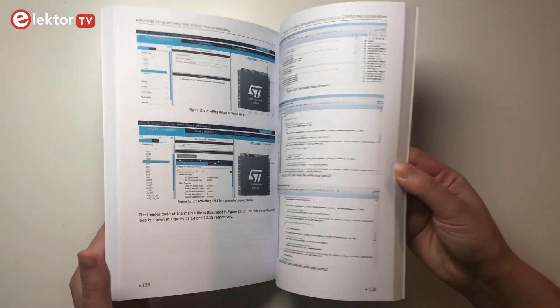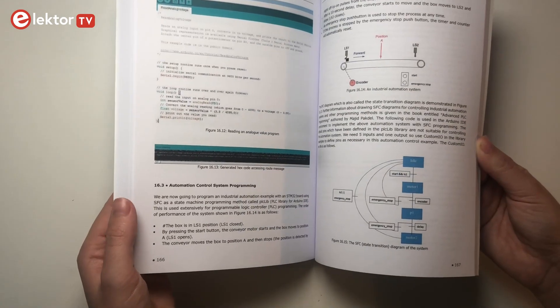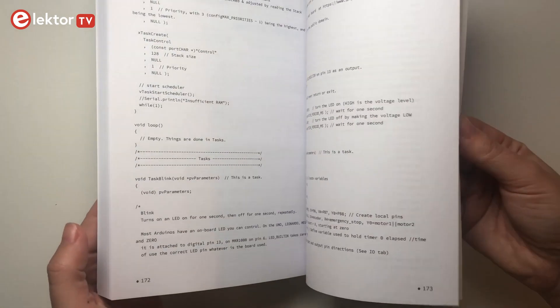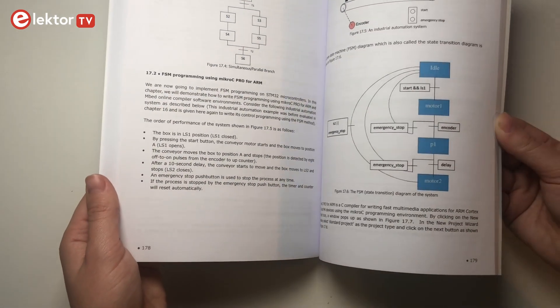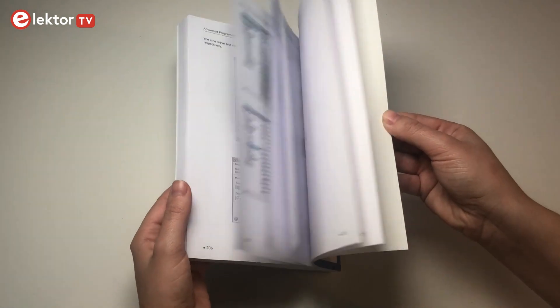There are very detailed instructions. The most important topics are pulse-width modulation, serial communication, watchdog timers, but also direct memory access, external interrupts, and timers and counters.